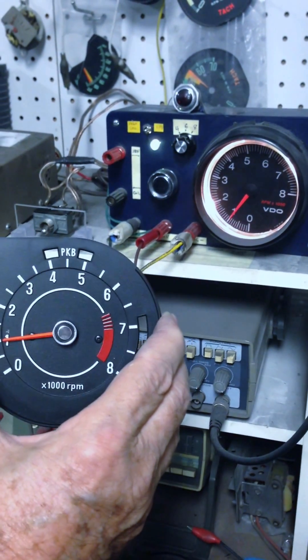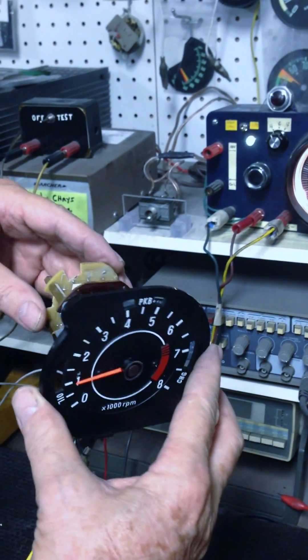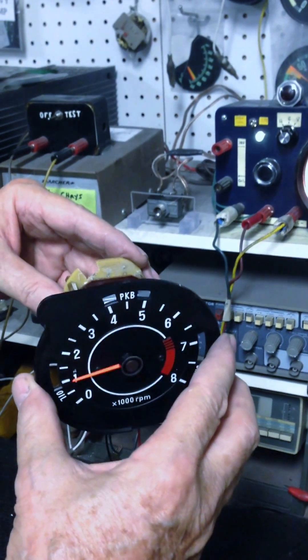We can do this in just about any tach, whether it be a mechanical tachometer or an electric tachometer — for all of the Chrysler products, just about any tachometer.